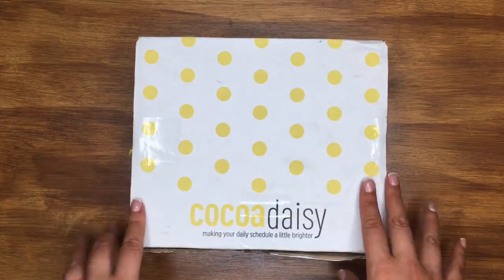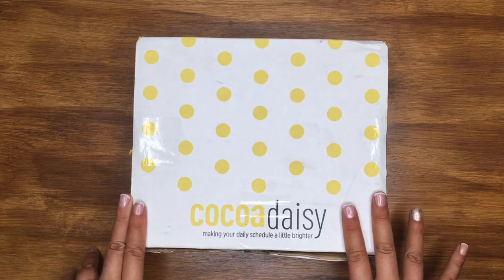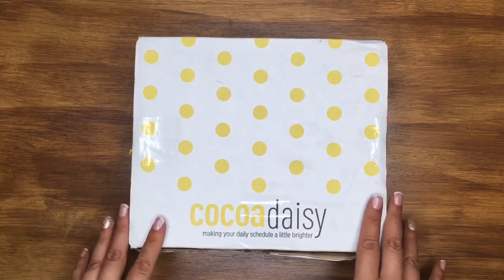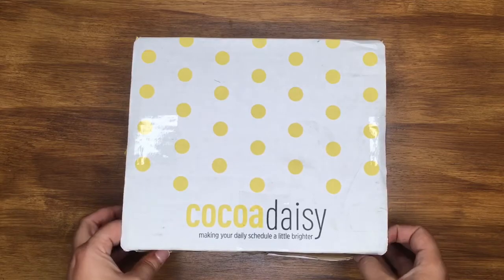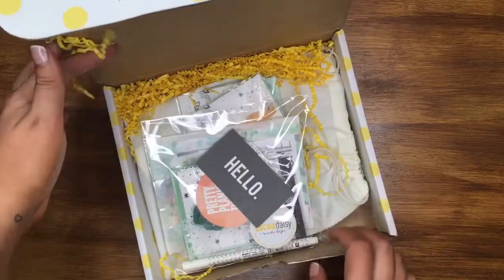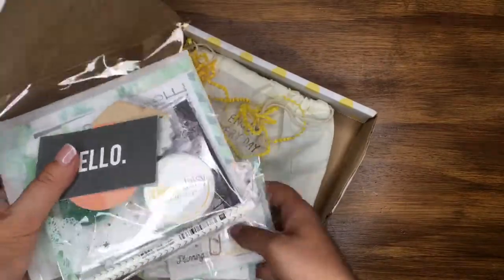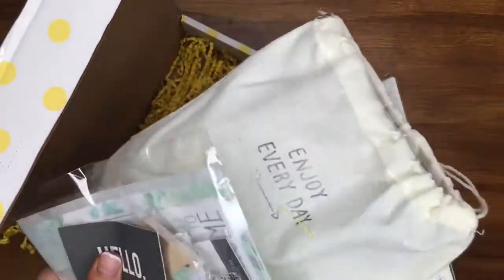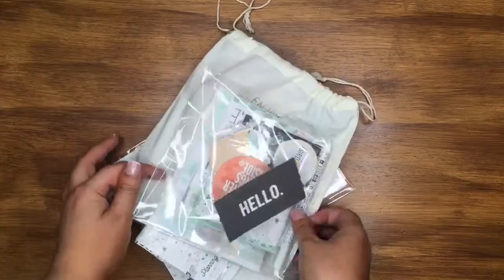Hi guys, it's Sam! I'm dead excited to share this month's Coco Daisy kit — it's finally arrived. We're on Sunday the 22nd now; it just arrived yesterday but I've been busy this weekend so I haven't had a chance to open it, and I didn't want to open it without filming it. I'm gonna dive straight in — I've been waiting for this all month. All I've done is cut the tab, so it looks so pretty already. I got some add-ons and things this month as well.